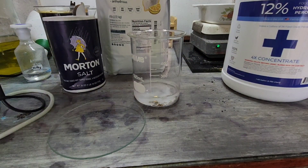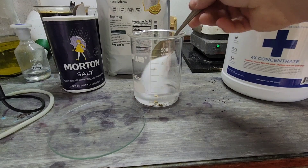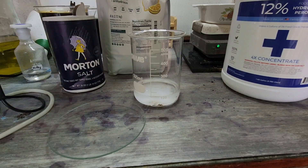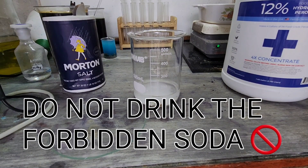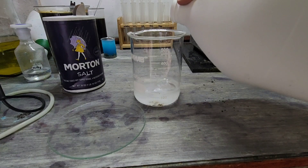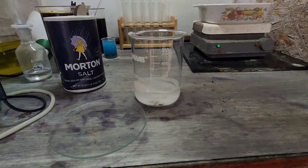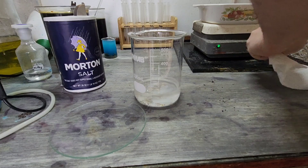Two tablespoons of citric acid — that's a big tablespoon, that's a big clump. Somebody said we were making some kind of soda with just this, so we want to add the spicy stuff — which would be our hydrogen peroxide. Just a splash, maybe a little bit more — let's say that's roughly 25 mils — and give it a good stir. We're going to keep this separate for the experiment.